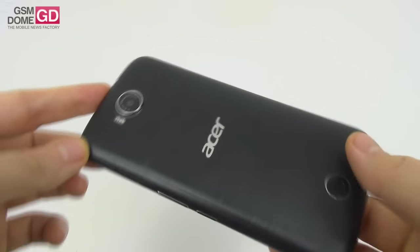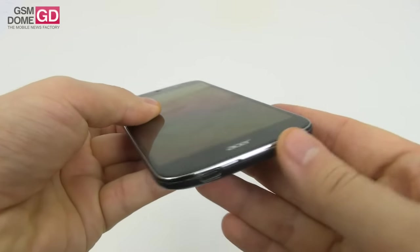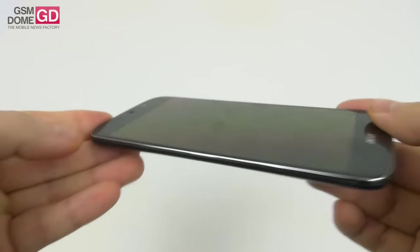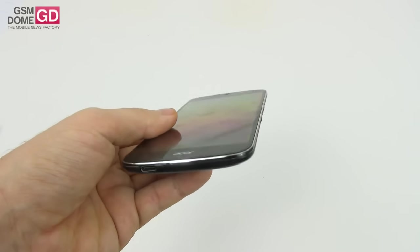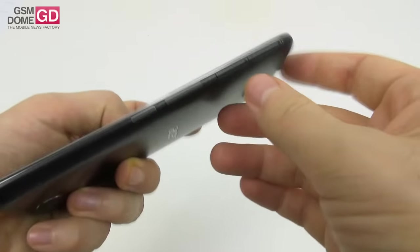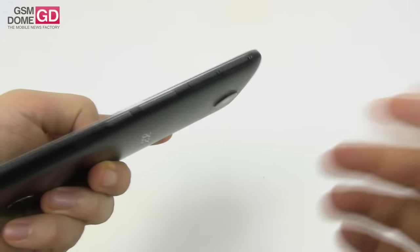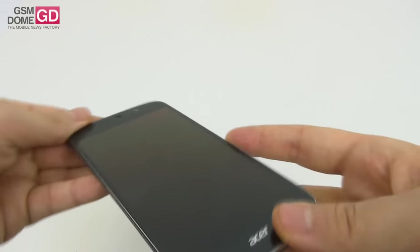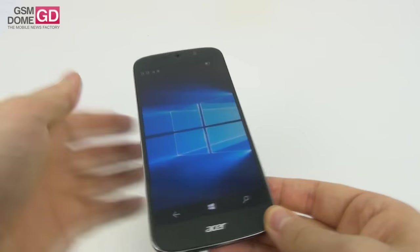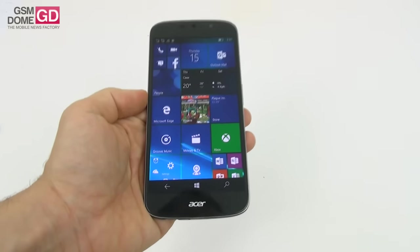There's a discreet metal frame signaled by a chrome area all around the phone, which looks a bit more elegant than the rest of the device. One of the slots tends to protrude quite a bit, which means the finishing is not exactly top-notch. The phone measures 8.4mm in thickness and weighs 150 grams, which is quite reasonable for a 5.5-inch device.